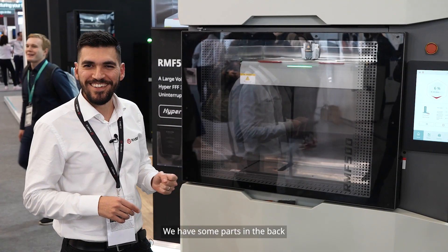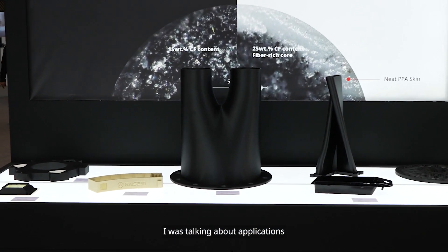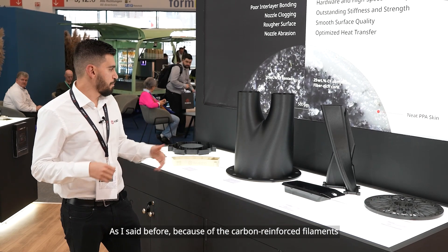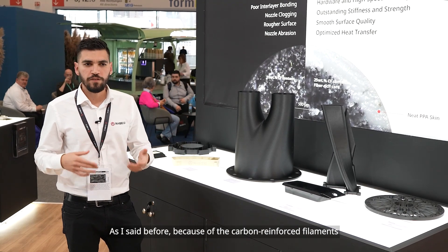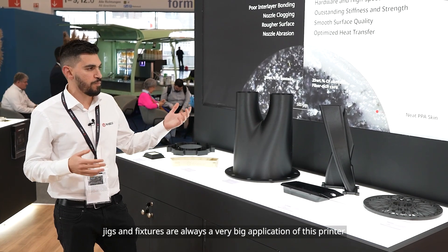We have some parts in the back — let's go check them. As I said, because of the carbon reinforced filaments, jigs and fixtures is always a very big application for this printer. But we also expand to others, such as prototyping and small batch production.